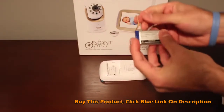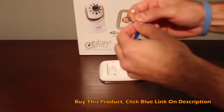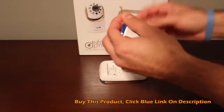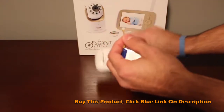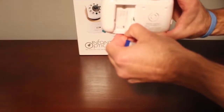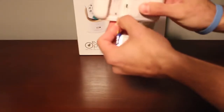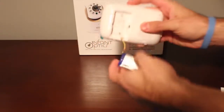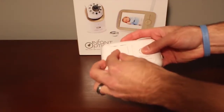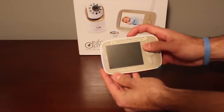You'll notice there's a black, yellow, and red cable coming out of the rechargeable battery. Make sure those are in the correct order — the black cable will be on the left side when you go to plug this in. Simply plug it right into the connector, push that in, put the battery in here, the cover sits right on top, and hold the power button down to turn it on.